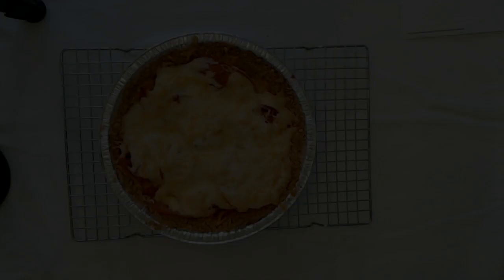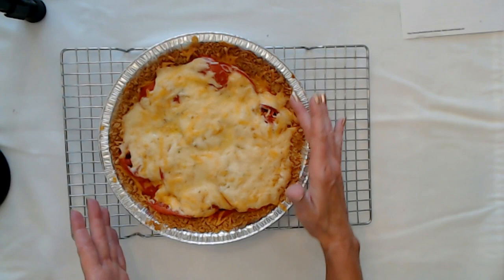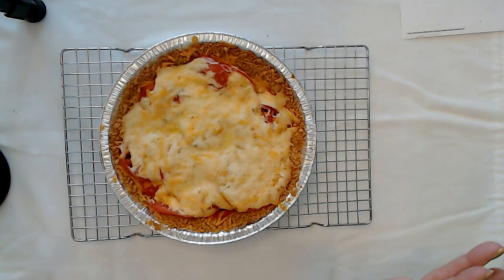It's nice and bubbly and brown — it looks beautiful. Now keep in mind the recipe did call for a nine-inch pie pan and this is a 10-inch, so it doesn't fill all the way up to the edges, but I think it still looks really good. The recipe does say you have to let this cool for at least 35 minutes before slicing into it. It's very hot and it smells really good — it kind of smells like spaghetti because of the tomato in it. We're going to give it time to cool and then we're going to slice into it.